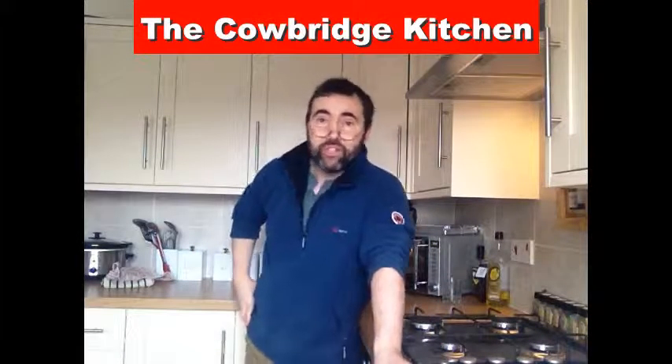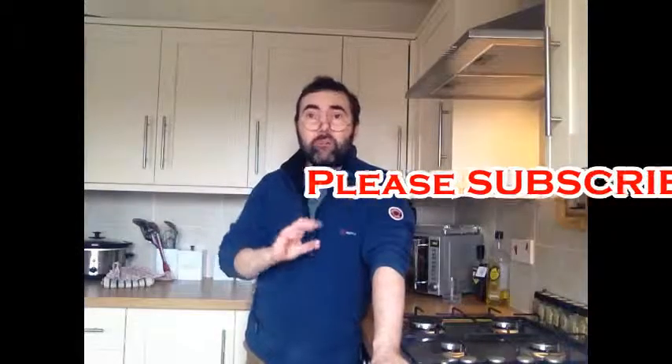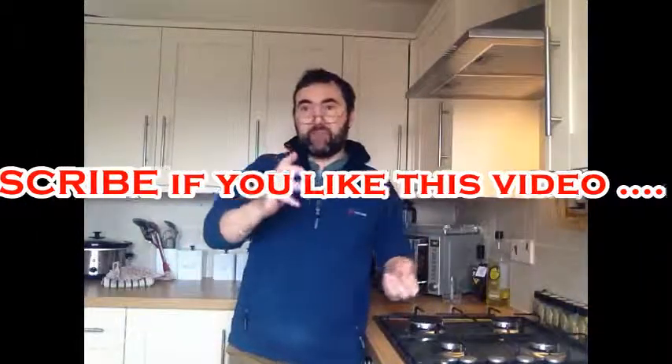Hi people, welcome to the Cowbridge Kitchen. We're here exclusively to show you guys how to cook like a pro. We're going to show you some tips, some tricks, and a few little nifty workarounds so that you get it right first time, every time.